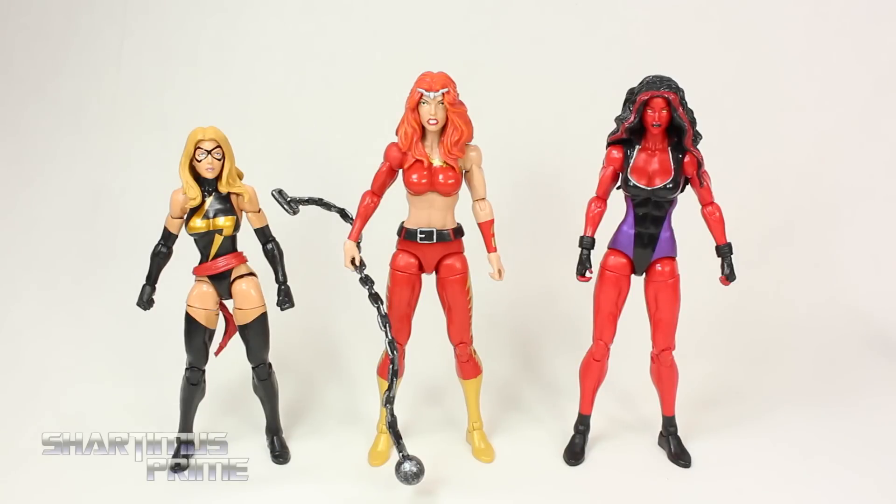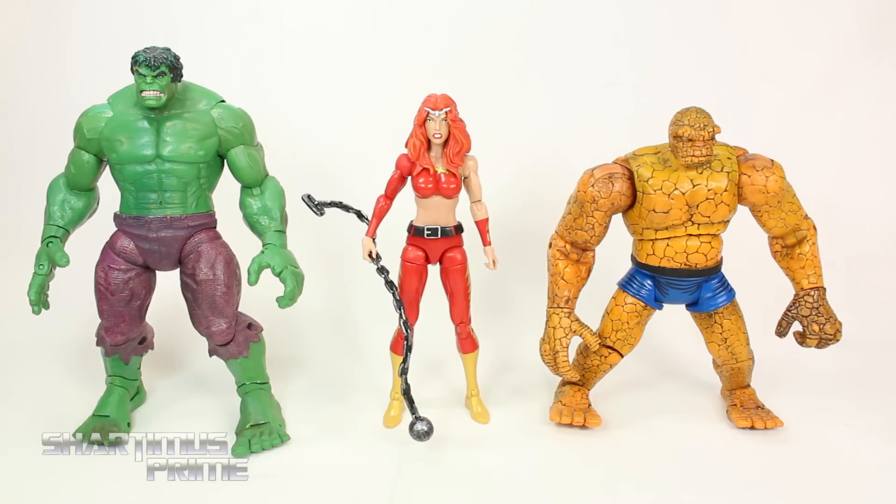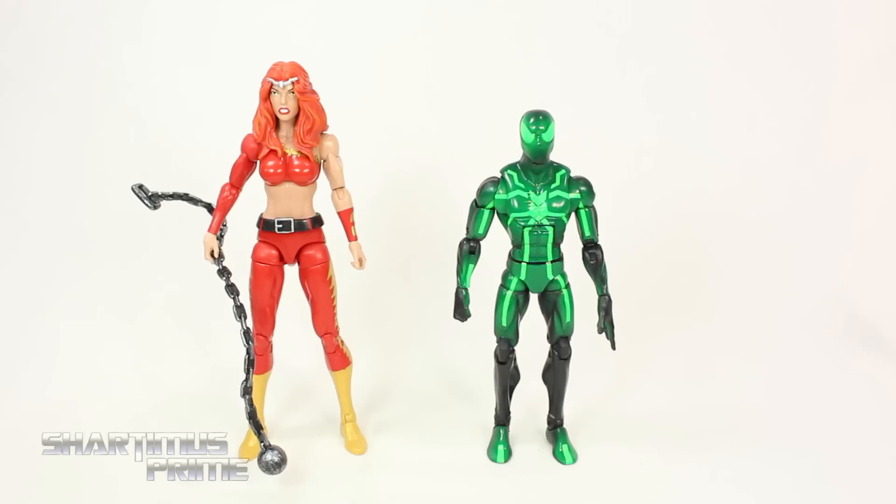Here's Thundra compared to Ms. Marvel and Red She-Hulk, so you can see how big these figures are compared to an average-sized female figure. Here's Thundra compared to the new Valkyrie figure and our Marvel Legends She-Hulk — these figures stand in really good scale together. Here's Thundra compared to our Toy Biz Marvel Legends Series 2 Thing and the Face-Off Hulk figure, and I think the scale between these works out great.